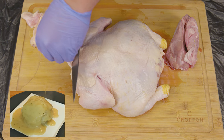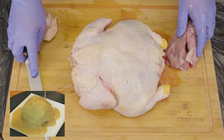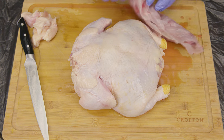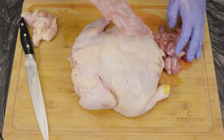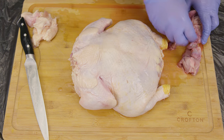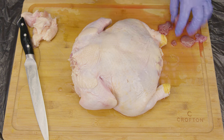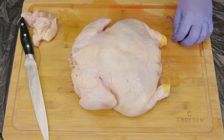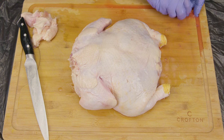You can use those parts to make a delicious homemade gravy — we'll leave links in the description. What we believe is going to give you the best, juiciest chicken you've ever had is using a cooking thermometer. That's why we're going to remove the pop-up plastic thermometer located on the breast of the chicken. If you don't have a thermometer and you wish to use this one, you can.